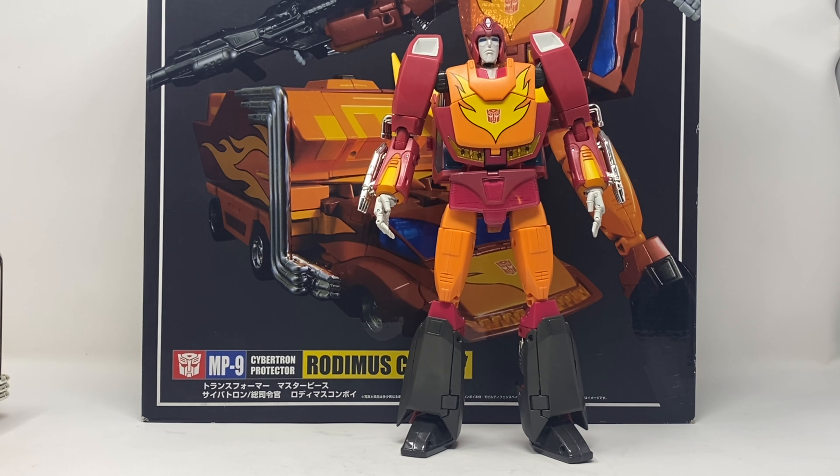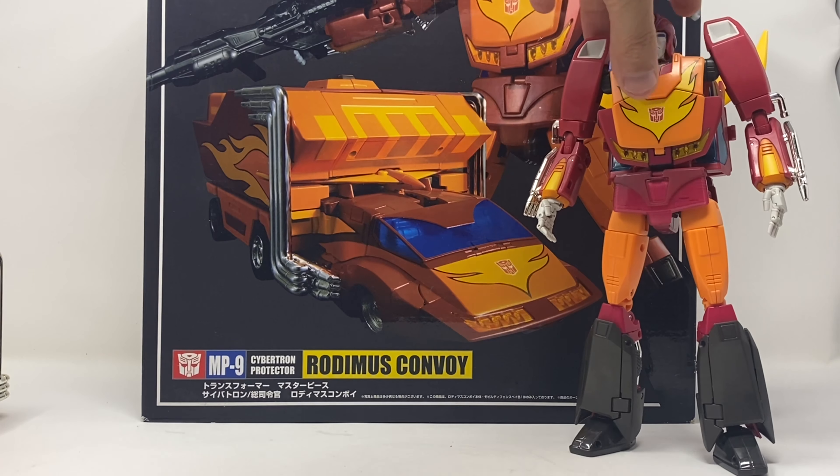This is version one, which is known to have shoulders and knees that break. Because of that, I will not be transforming this into its vehicle mode — it's just not going to happen. I'm not going to risk breaking such an expensive piece. In every way it may, because honestly I love the space Winnebago.